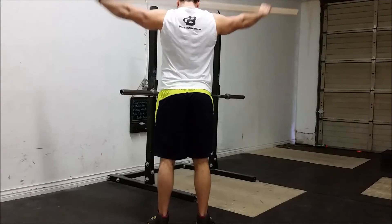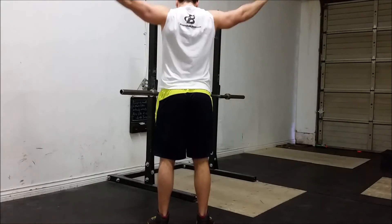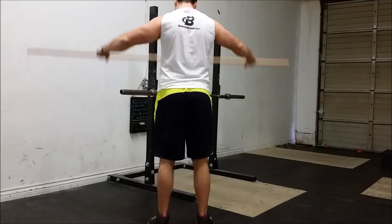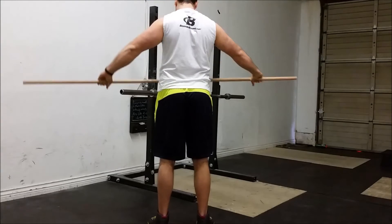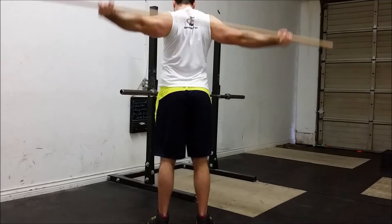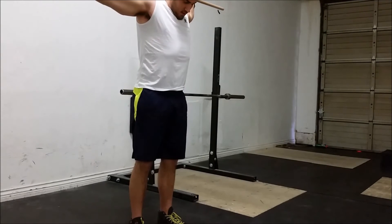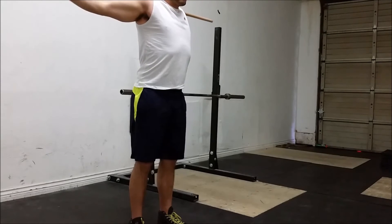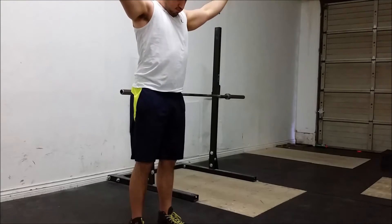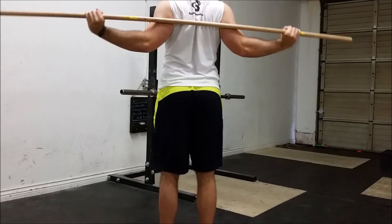After that, I'll do shoulder dislocations with a dowel. I start as wide as I need to keep it fairly comfortable, do several reps forward and backward, and slowly narrow the grip until it becomes challenging — then stay at that width and rep it out until it feels limber. It gives a really nice stretch on the chest and helps warm up the rotator cuffs. If I feel especially tight in the chest, I'll hold the dowel just behind my head at the point where the pecs stretch the most and just hang out there until everything loosens up.